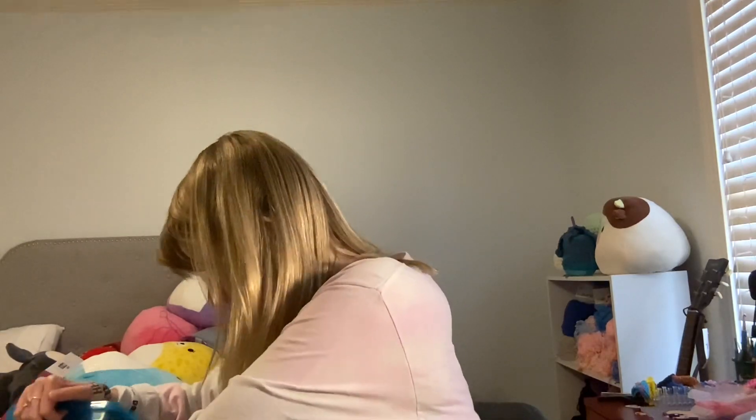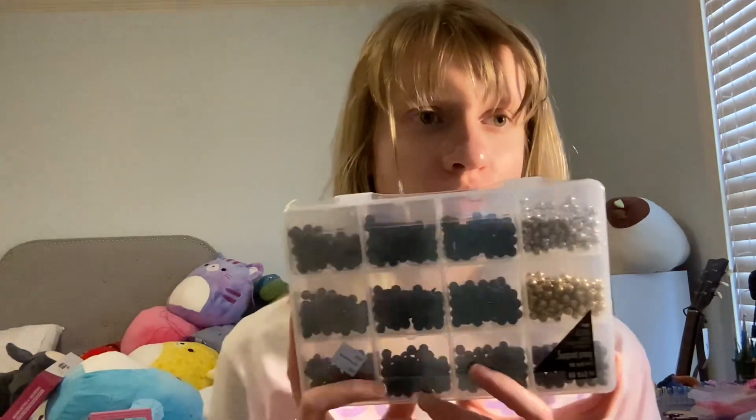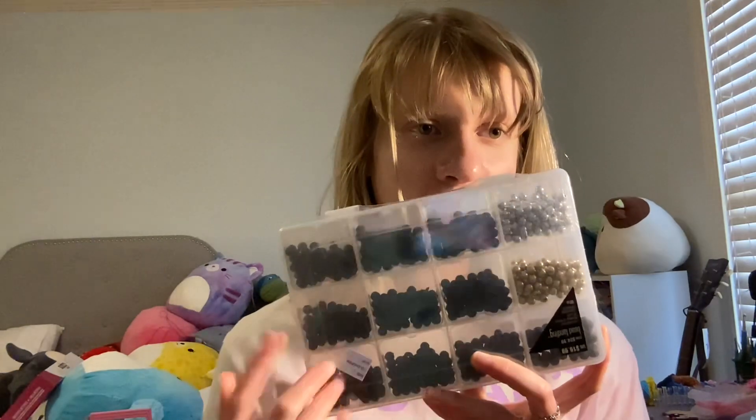I got this at Michael's. It was on clearance for $4 — it was $19.99 but I got it for $4. It mostly comes with black, silver, and gold. I got it because of the black. It's kind of like a rough, rocky kind of bead. I haven't used this yet because I already have black beads, but once I open it I'll be using these.